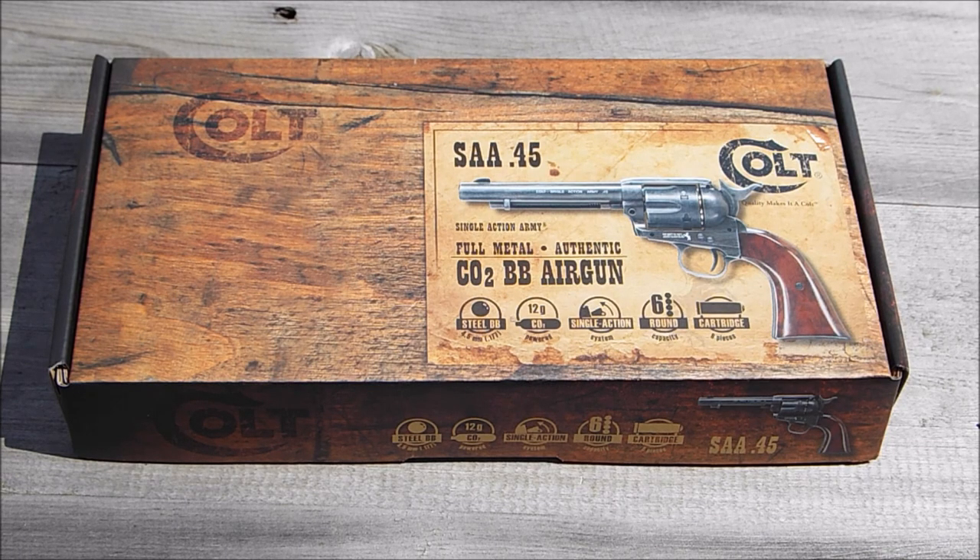Hey guys, James here from Replica Reviews, and I finally got around to picking up one of these brand new Umarex Colt SAA45s, or the Colt Peacemaker as it's more commonly known. I've been trying to get hold of one of these since I first found out they were coming out, and luckily our local RFD has managed to get a load in. As you can see, it comes in this really nice little box with a wood-esque finish — they've gone for the original Colt box style, done quite tastefully in true Umarex fashion.